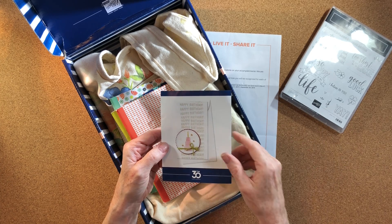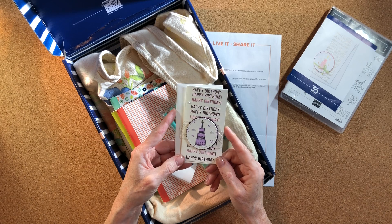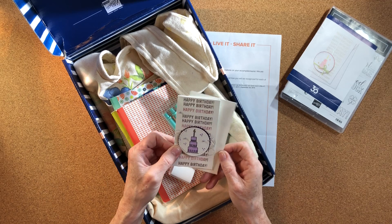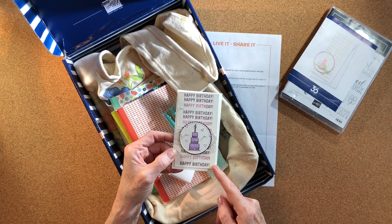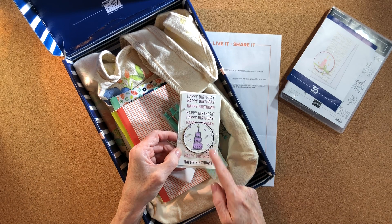I changed it up a bit and only did it this morning. It's just a small little note card — happy birthday — and this is using the stamp-as-a-hinge technique. I used a variety of different purples and then added the cake on top.